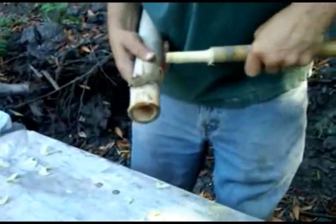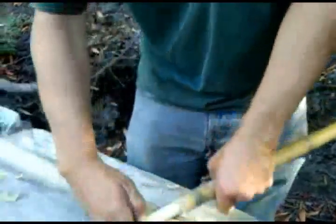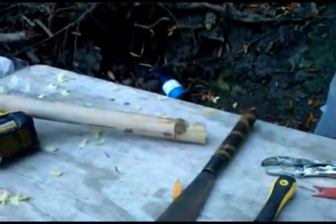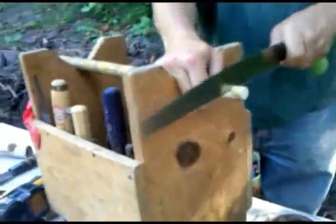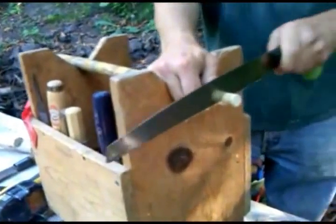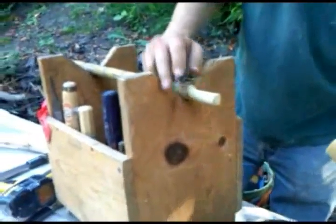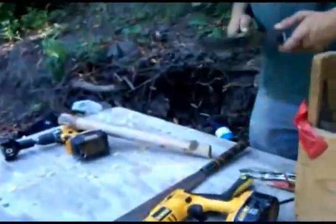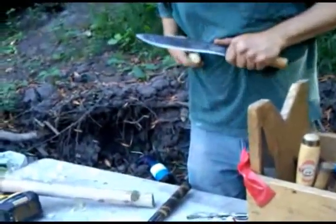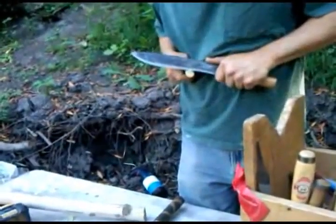You can decide how much of it you want to keep — we're going to go to there and cut off about that much. Then just thin out the very tip — chamfer it just a little bit so it will fit into the hole well enough.